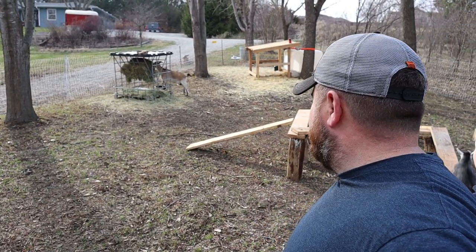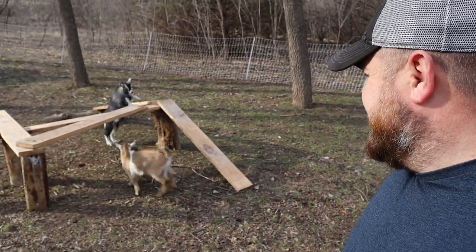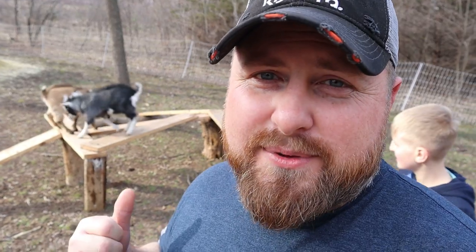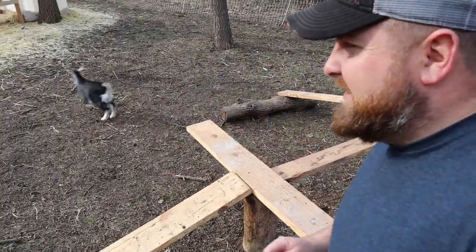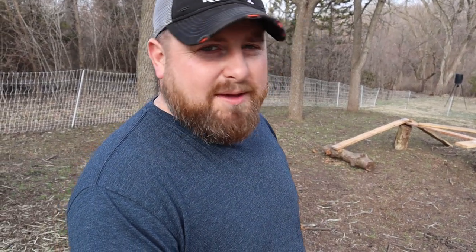They're going nuts, y'all. We could sit and watch this for hours, I'm telling you. Those are some happy goats. They're panting — I've never heard a goat pant before. That's some good quality exercise right there. We got their little playground equipment built, keep them occupied, keep them out of trouble. Give mama a much-needed break because all they do is hang around mama all day since they didn't have anything to do.